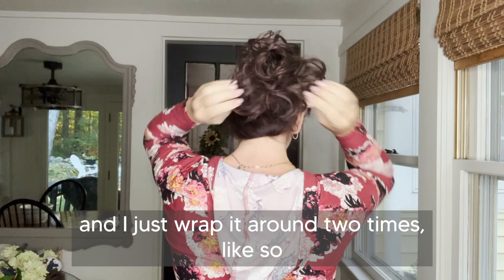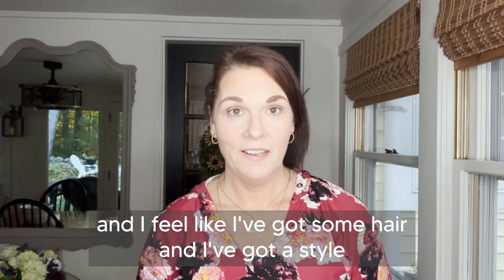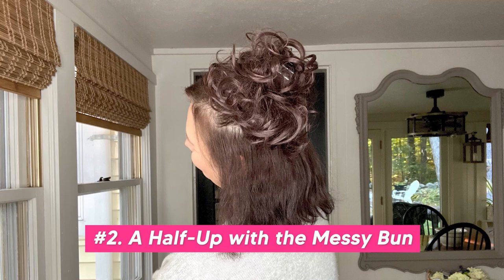This is an everyday look for me. I can run errands, pick the kids up from school, run to the grocery store, whatever I need to do, and I feel like I've got some hair and I've got a style. Let's try a half up with the messy bun.